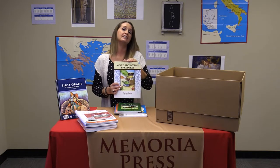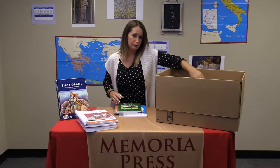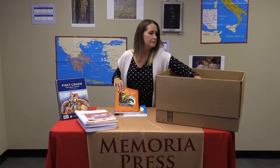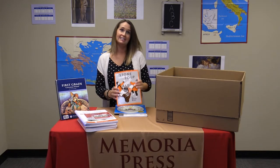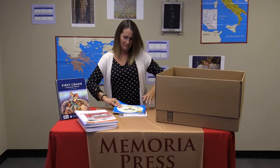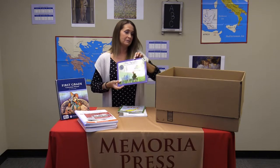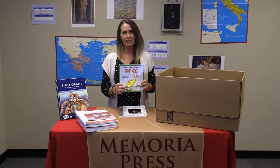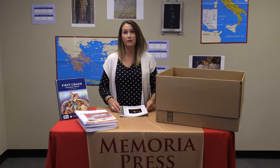The next part of your year is going to be More Storytime Treasures. This is your student consumable, and the More Storytime Treasures book has all the phonics information you need to go over with your child before you read. More Storytime Treasures covers the books Billy and Blaze, Blaze and the Forest Fire, Keep the Lights Burning Abbey, The Classic Stone Soup, The Little House, Miss Rumphius, and The Story of Ping — one of my favorites. At the end of the school year, also included is the 100 Days of Summer Reading to encourage your child to continue reading over the summer.